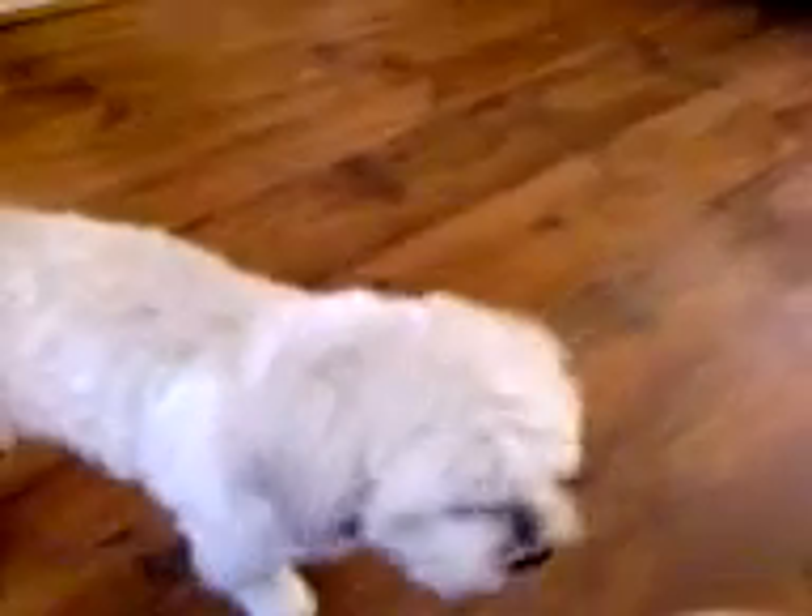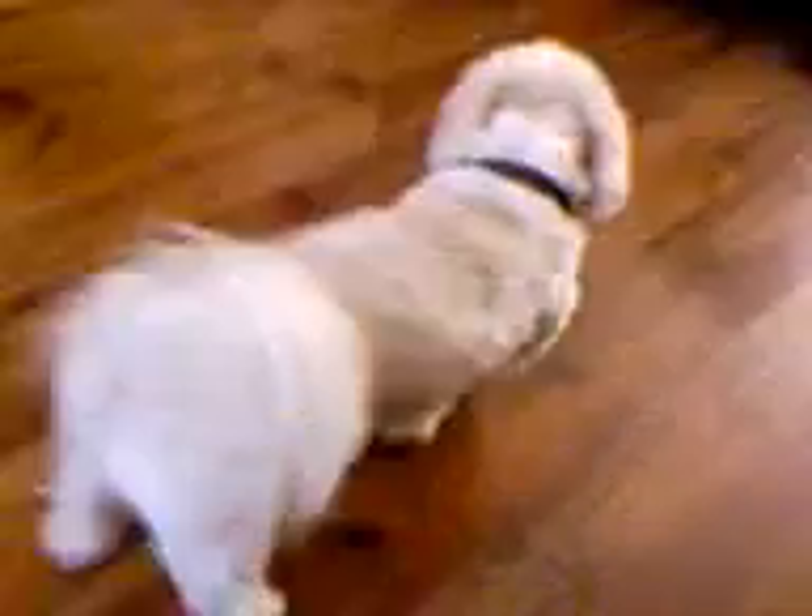It gets a little fluffy. You can use any kind of bowl, with a little yellow — these are the best ones.